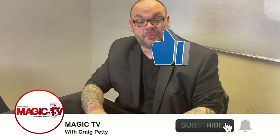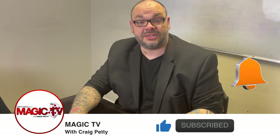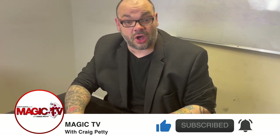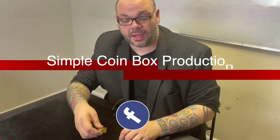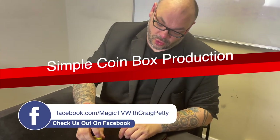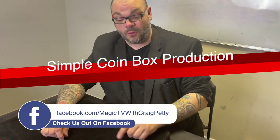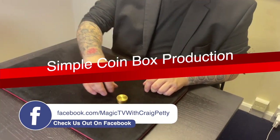Hey guys, welcome back to Magic TV. My name's Craig, it's six o'clock, it's time for a Magic Live. Today I'm going to be performing a routine with the coin box. This is a really simple production — a great routine to do when you want to start your coin set, a really good opening production, especially if you're going to be doing routines with a box.